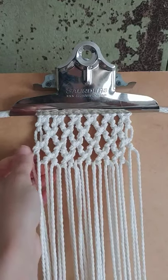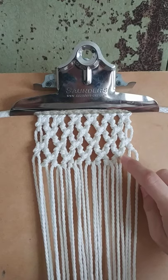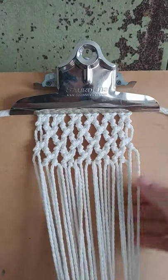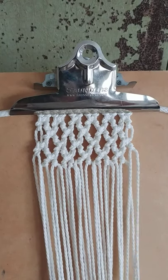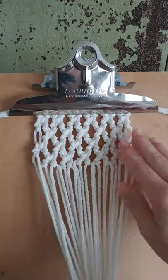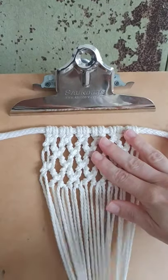Today I'm going to show you how to do this Buddhist treasure mesh design — it's a treasure mesh with diagonal clove hitch knots. I grabbed my clipboard and measured 12 cords of two millimeter three-ply cotton twisted rope, so it's two millimeters, it's small. I attached each cord to a thicker piece of cotton cord, just to practice this design and show you here.